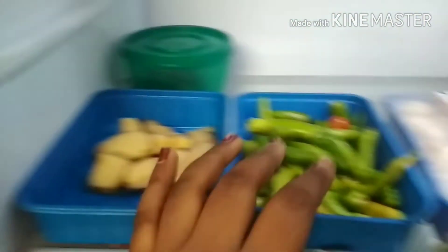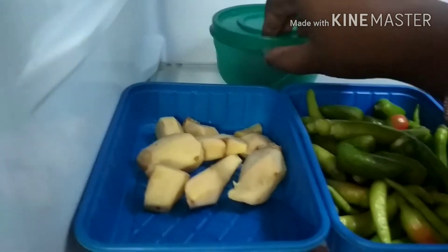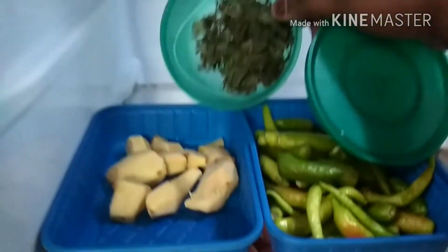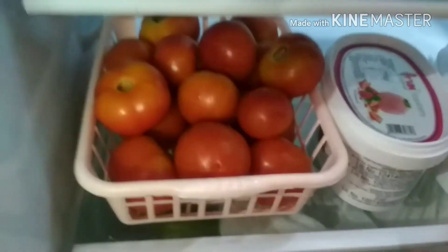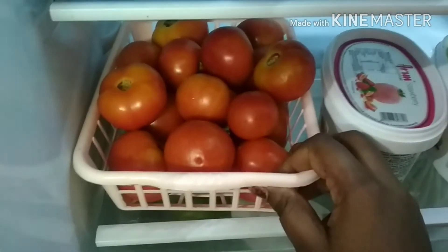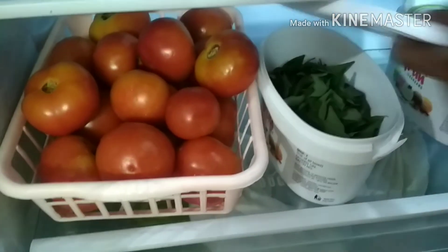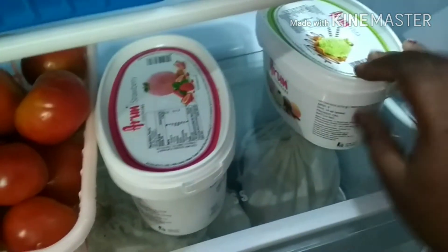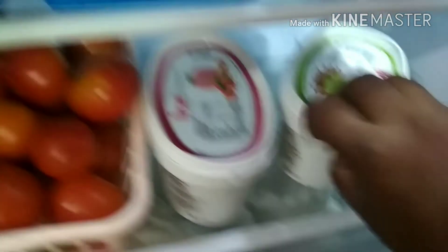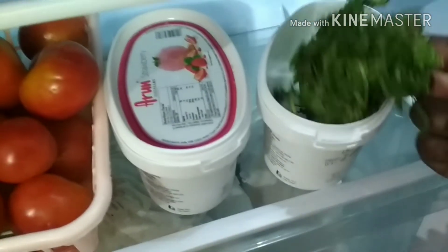Let's take a look at the second tray. I will be using the first tray. I have a little bit of a bag of ice cream; I store a lot of ice cream. I store this box — we will cut it in a bit and it will be fresh.